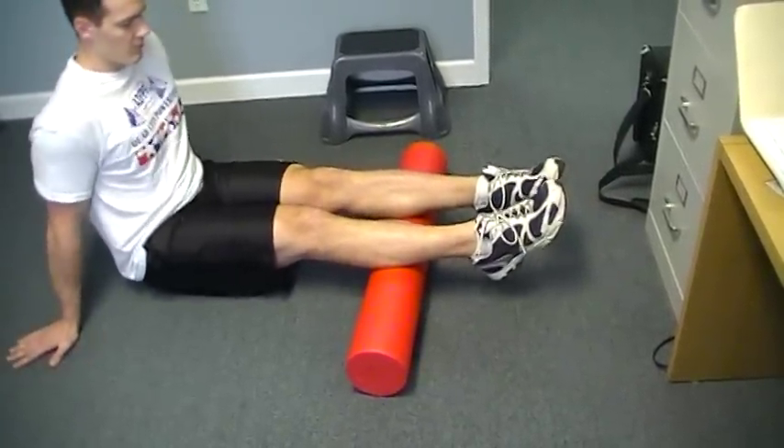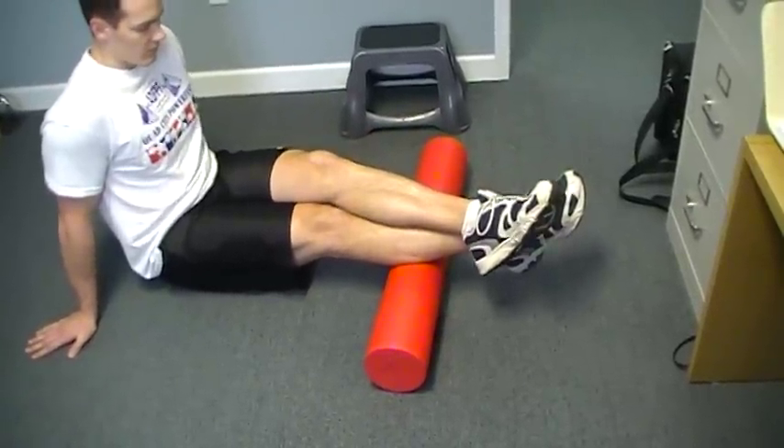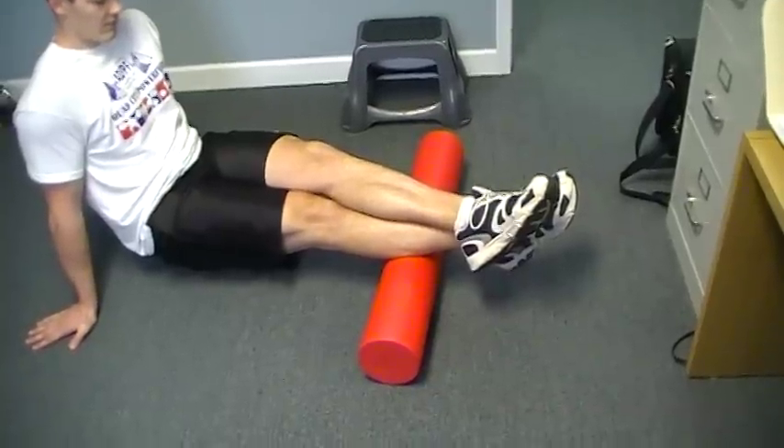Now, if Taylor finds a spot and he wants to add more pressure to that spot, then he'll just cross the leg over and raise his hips, and that'll put extra pressure into that spot to help it loosen up more quickly.